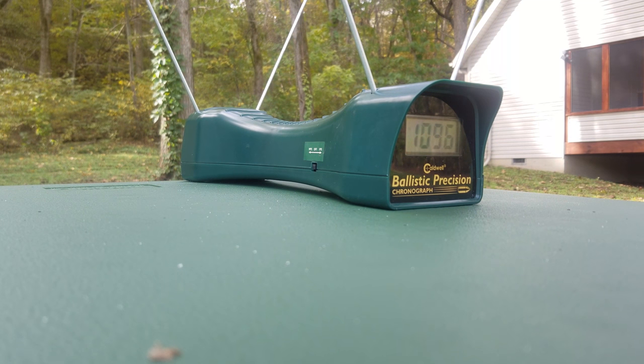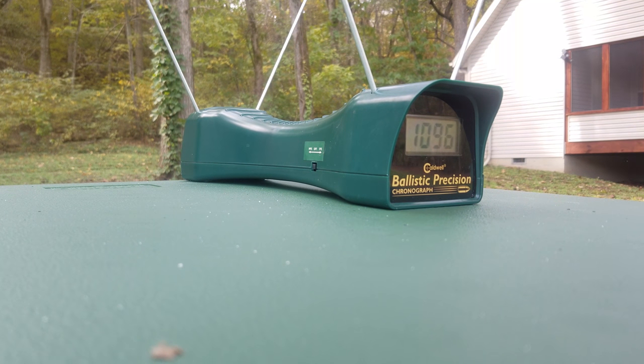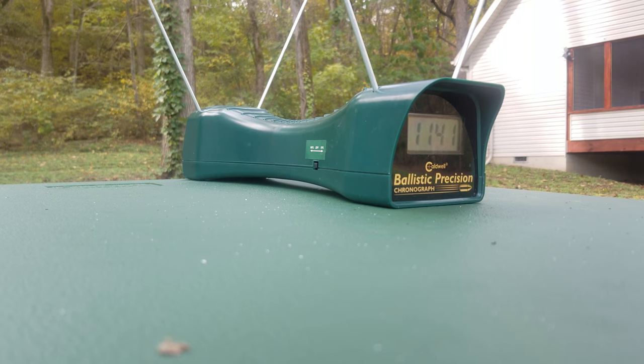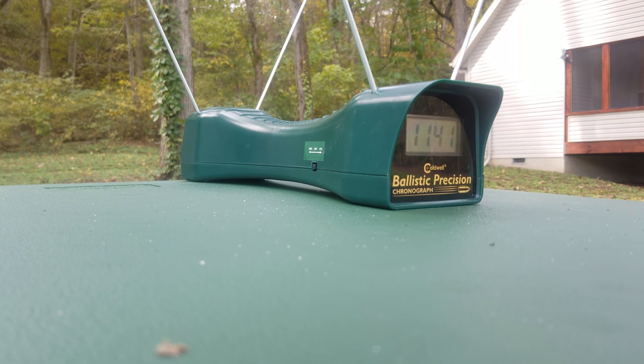Now we've got the 18.5 inch gun. I'm only going to fire four rounds through it since I only managed to chronograph four rounds through the other, so we don't mess up the averages. Yeah, we'll just do four.